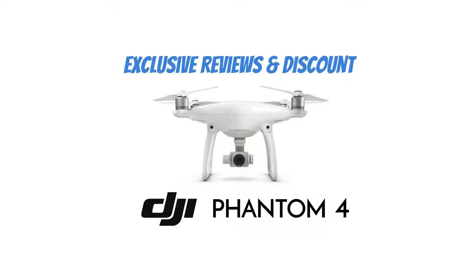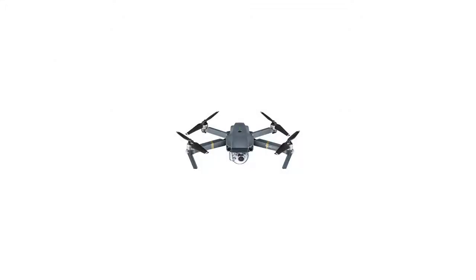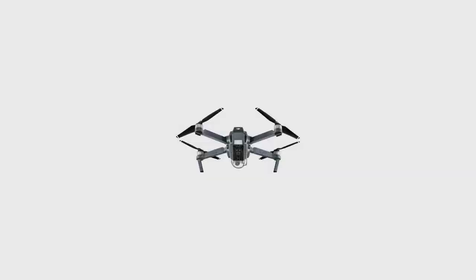DJI Mavic Pro Collapsible Quadcopter — DJI Goggles Virtual Reality VR FPV Racing Edition Experience Starter Bundle. The Mavic from DJI packs features you once thought possible only on much larger platforms into a compact quadcopter that is snappy, agile, and captures high-resolution images.